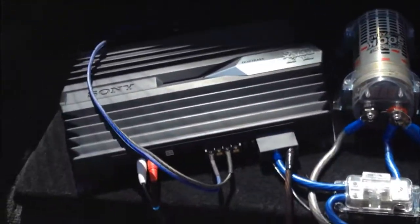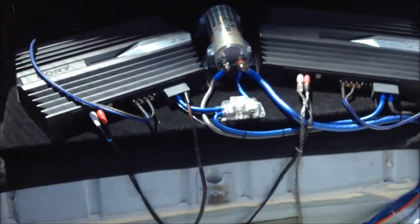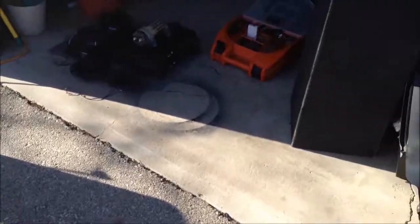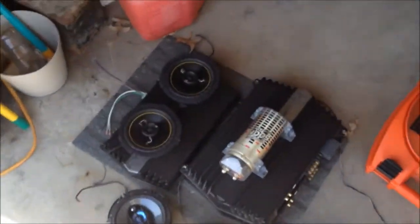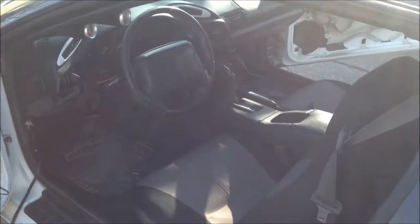This was my setup — it looked pretty good and sounded pretty good too, but we're going for a little bit more. A couple hours got me to a pretty much entirely cleaned out car. Here's all my amps, sub box, subs still in it, my door panels, rear quarter panels, interior panels, and door speakers.